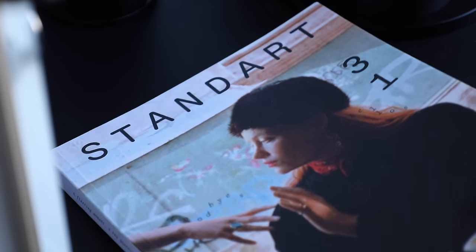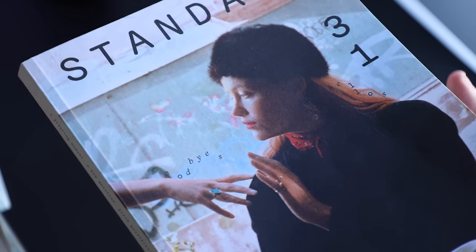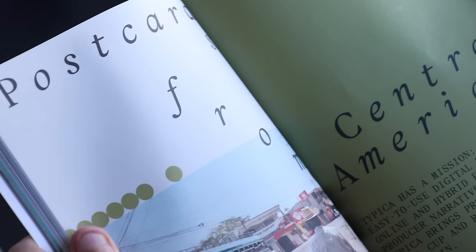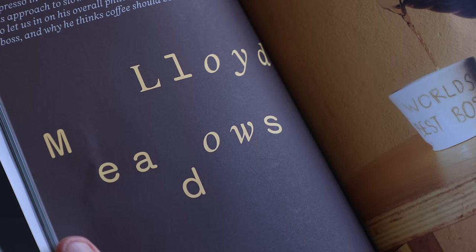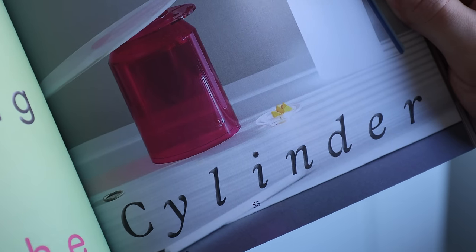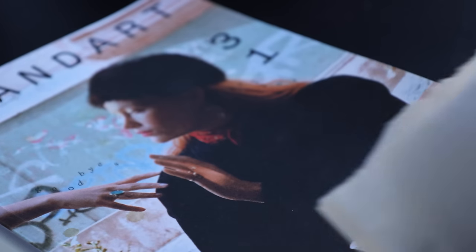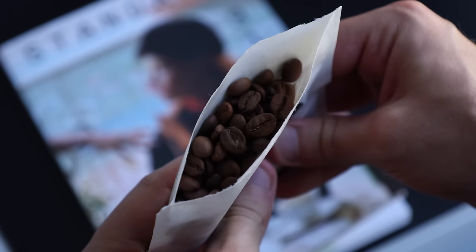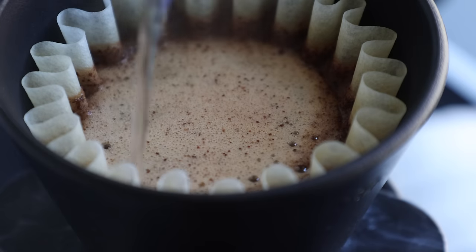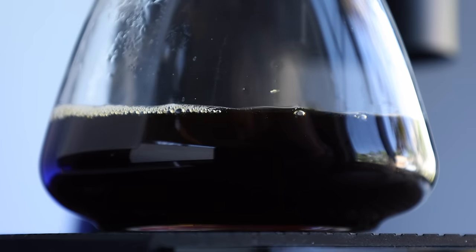But before any of that, a quick word from this video's sponsor, Standart Magazine. If you're into coffee, its culture, and learning about the world around it, Standart Magazine is the perfect addition to your brew bar or coffee table. With quarterly releases, they shed light on issues both inside and outside of the cafe, highlighting people who elevate the industry, and deep dives into new ideas around all things coffee. Each issue also includes a sample of coffee from some of the world's best roasters, to give you the full sensory experience.